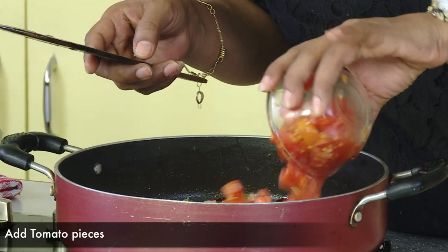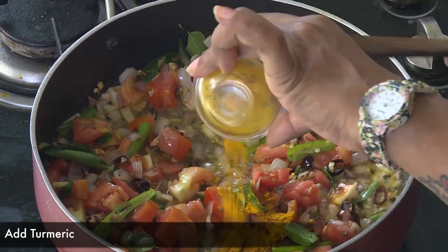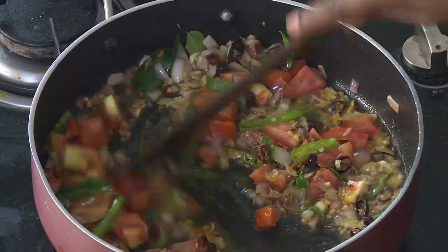And now, listen to the tomatoes. After that, make it big. Let me put a little problem in the principles.